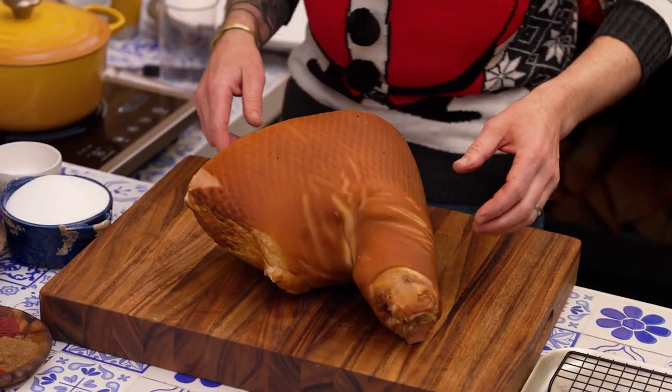It's Christmas, you know what that means? Time to fatten up and wear the Christmas jumpers! Char Siu Christmas ham — that's what we're making today. It's gonna be good.